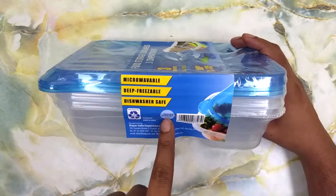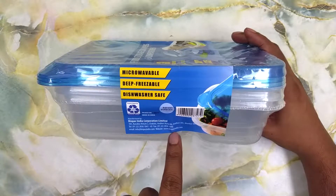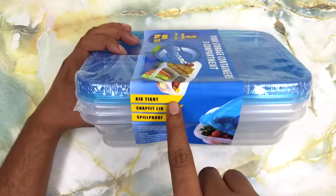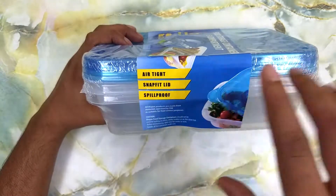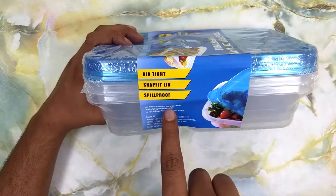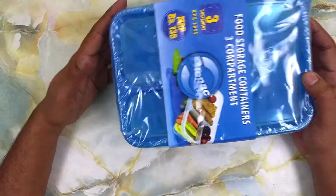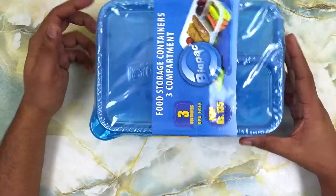Surprisingly, the patent is still pending. They also have a website at www.biopacindia.com. On this side of the packaging we can see that all containers are airtight — they have a lid that snap fits into place and all three containers with the lid on are spill proof. All Biopac products are made from materials approved by FDA as suitable for food contact purposes.